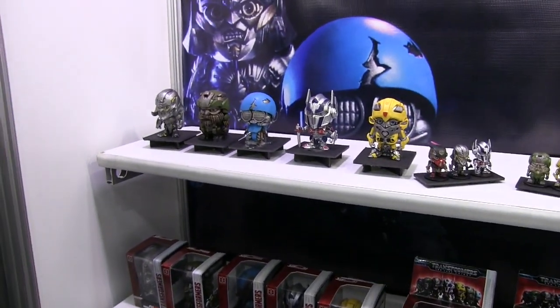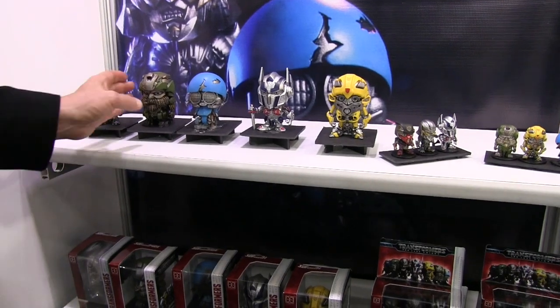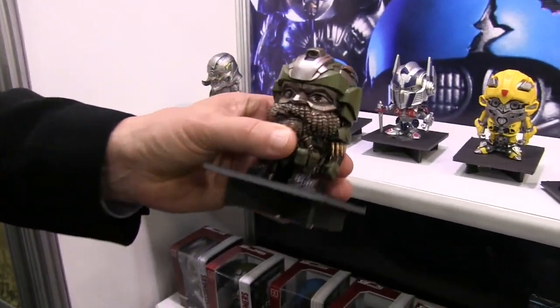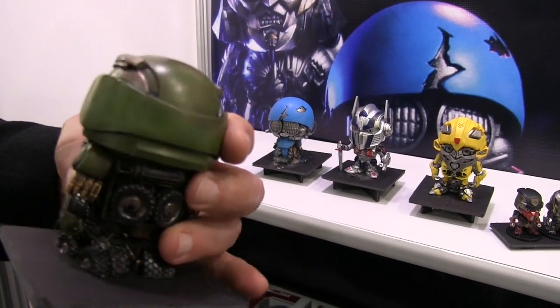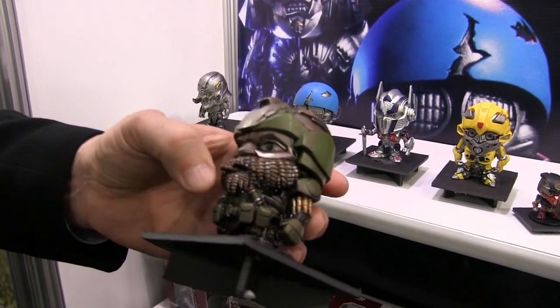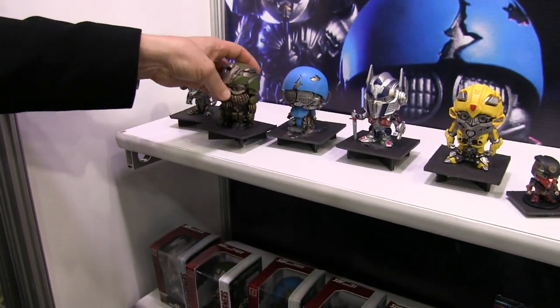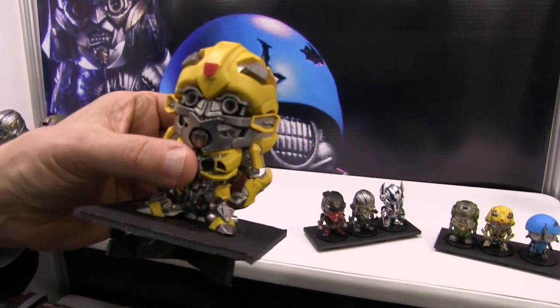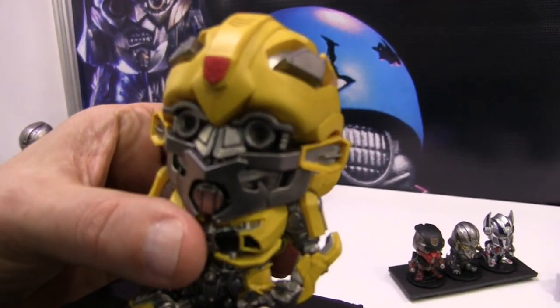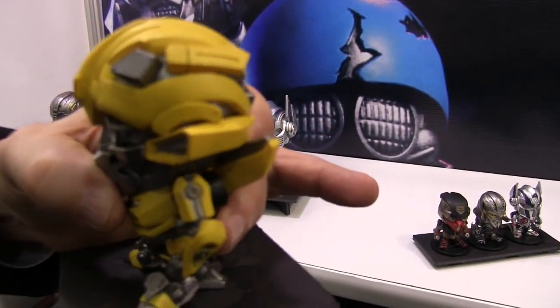We're calling them Super Deformed, and these are Super Deformed Transformers. They've got the same kind of attitude and heft and body size. They've got a little bit of character with the hand-painted scheme. If you can zoom in, there's an enormous amount of detail — really a very high-quality product that I'm sure collectors are going to love.